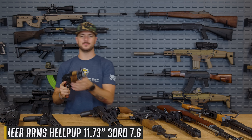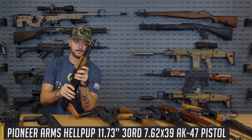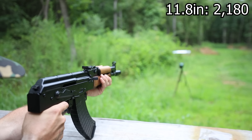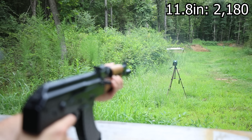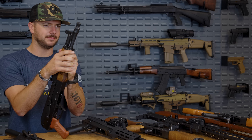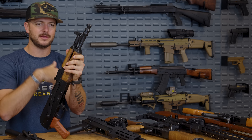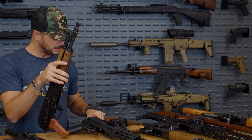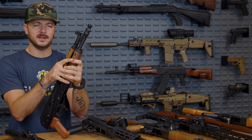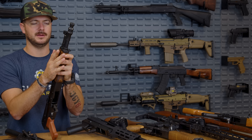What about 1.8 inches more — the 11.8 inch Pioneer Arms Hellpup? Not a huge jump; in fact we got a little bit less at 2,180 feet per second. So from the 10 inch at 2,189 down to 2,180 at 11.8 — that's a bit weird. It could be that the muzzle device on the Hellpup was producing a concussive force that may have interfered with the chronograph somewhat. Just a theory.